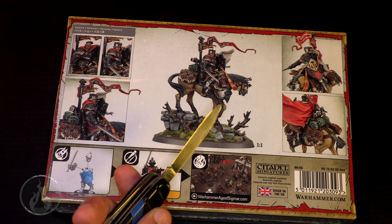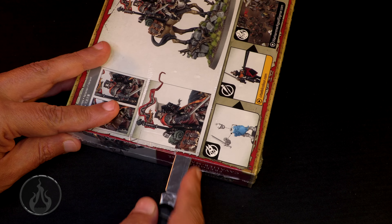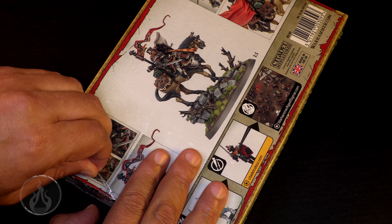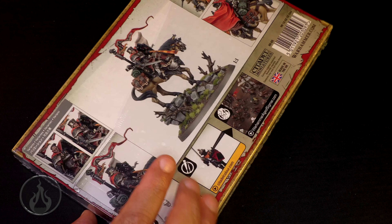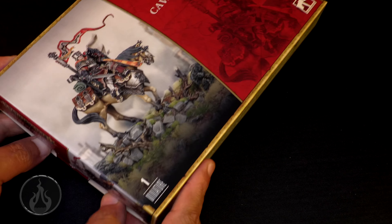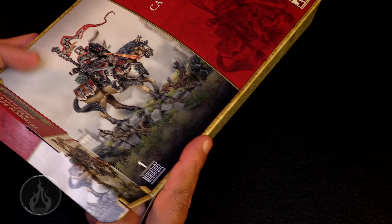Let's bust out the trusty, rusty blade of destiny and cut into this box. It's cellophane up, so Chris is already a happy guy. Do we need to come in for the ASMR? No, because I'm too excited — I want to get into this box. Let's just dive in. Oh yeah, that's the stuff. It's Christmas time! Everybody's like, wow, the man's finally lost it.